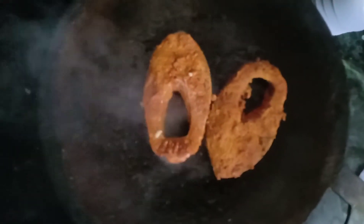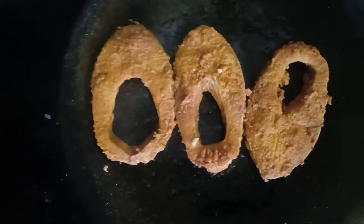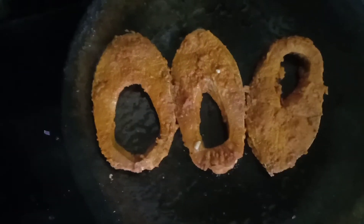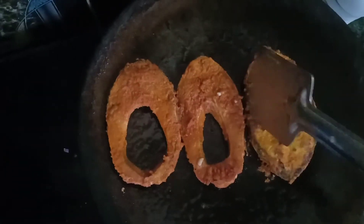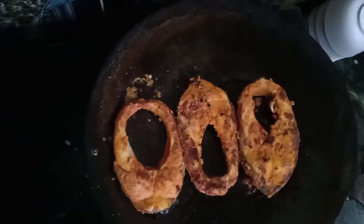Now we are going to fry this fish. I have taken a flat bottomed tawa. You can take a dosa tawa, drop in three spoons of oil and then put the fish for frying. Cook this side for two minutes and after two minutes, flip it to the other side. Add a little oil to the sides.